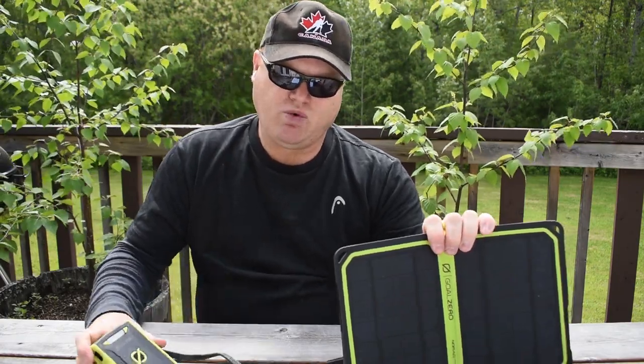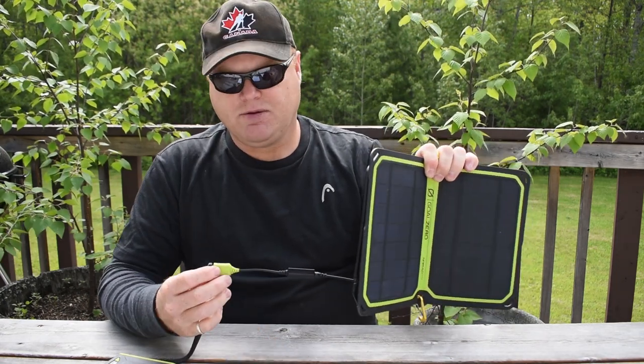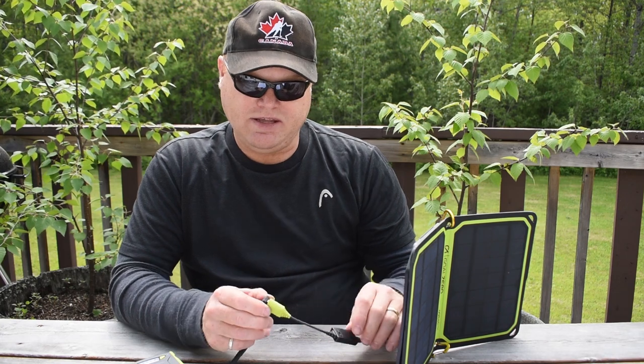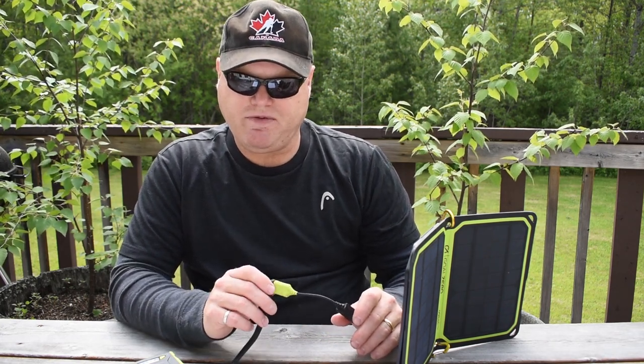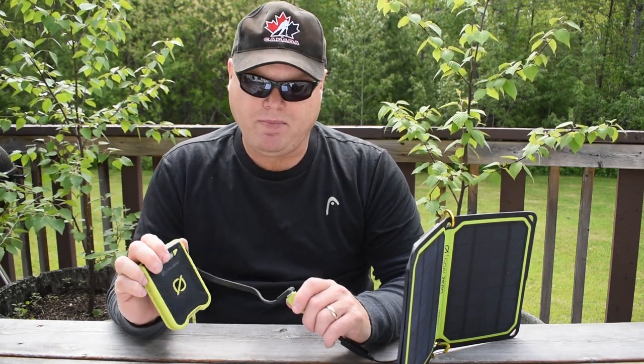Something else I experienced and saw in many negative reviews online was that the connection between the Venture 30 and the Nomad 7 needs to be secure. If they aren't connected properly, the LEDs on the Nomad 7 will still light up and give you the impression that everything is working fine, but the Venture 30 will not be getting the power. This happened to me once, and now that I know what the issue is, it's easily addressed just by making sure you have a proper connection.